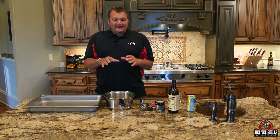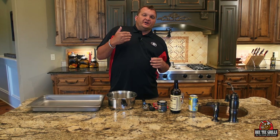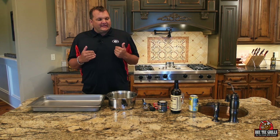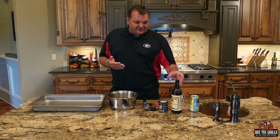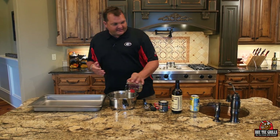We're going to cut the point off, and right now we're going to make the injection — or the au jus. Generally speaking, I would sometimes inject this prior to cooking, but last night we didn't do that, so we're going to make the injection now. It's four cups of water, so that's two cups here...